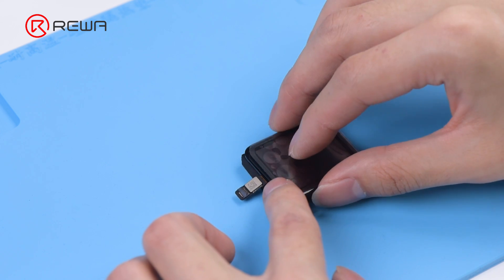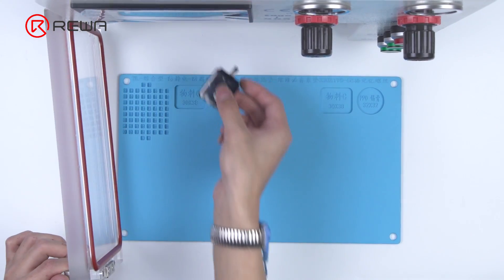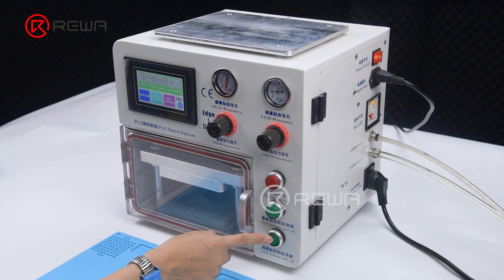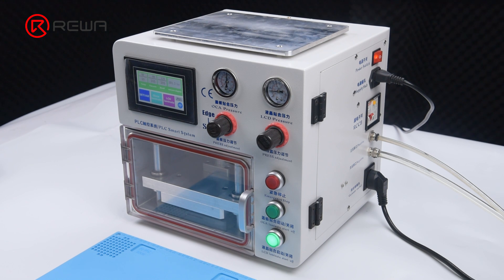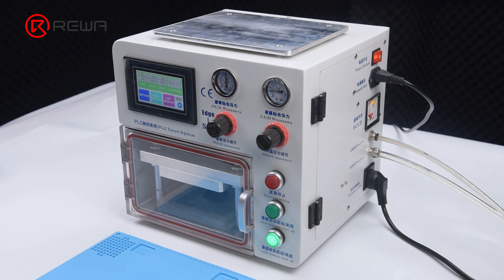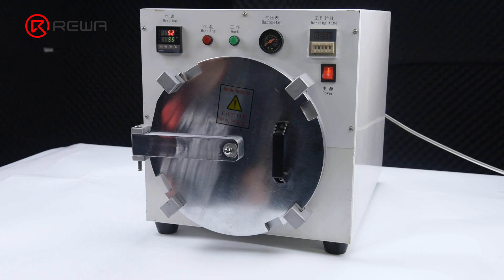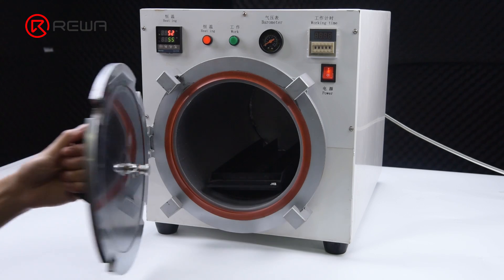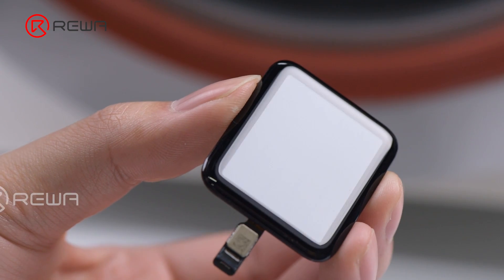Put the screen on the laminating sponge, then put the screen into the laminating machine. Press LCD laminate start. Take the screen out — there are still bubbles on the screen. Put the screen back into the bubble removing machine for 10 minutes. The bubbles are gone.